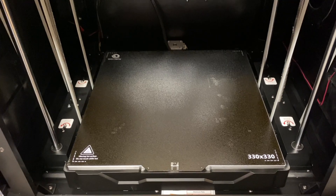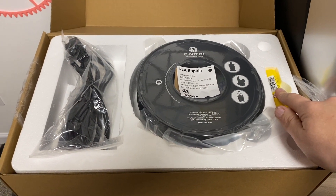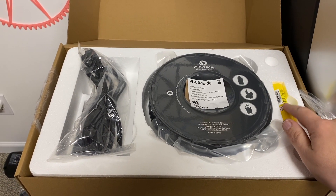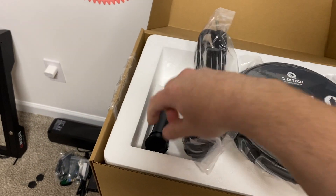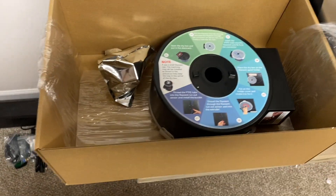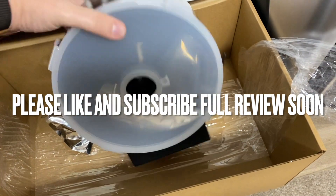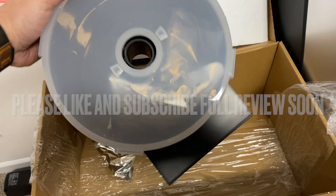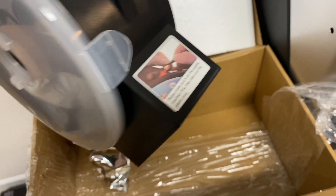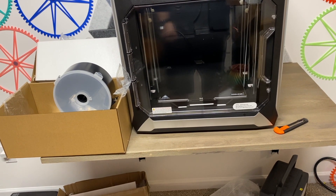Hopefully this is as good as the Bambu Labs. Here's some other stuff they include: a glue stick for bed adhesion issues — which I haven't had yet — some rapid PLA in black, your power cable, and the spool holder that goes on the back. Underneath that they actually give you a dry box that sits on the back, and once it's sealed you won't have to worry about moisture getting into your filament.